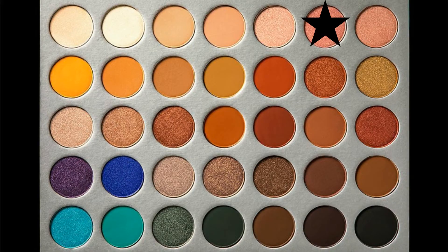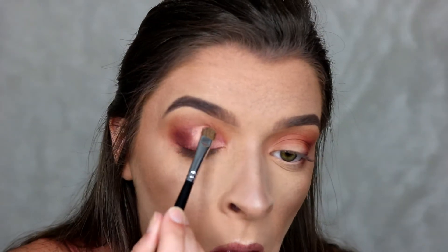For my shimmer shade today I'm going in with the shade Sissy, and to apply this I'm using a Morphe M210 brush.